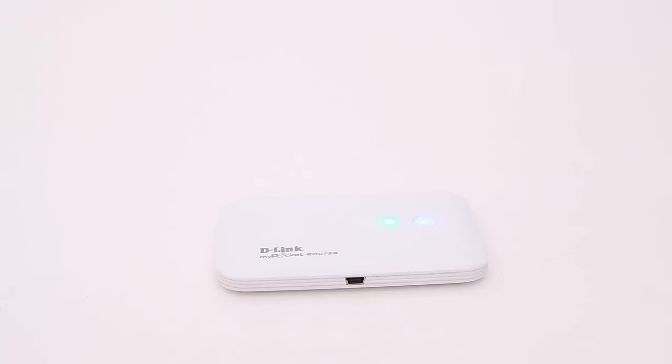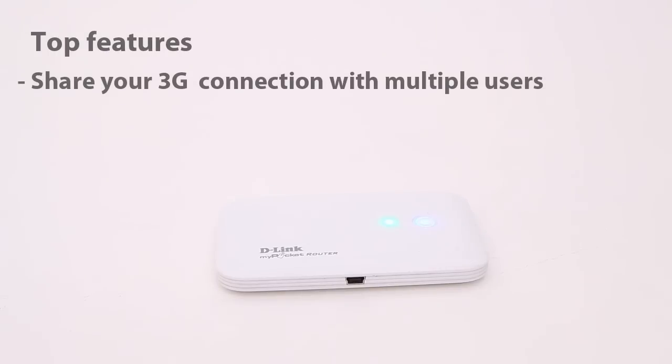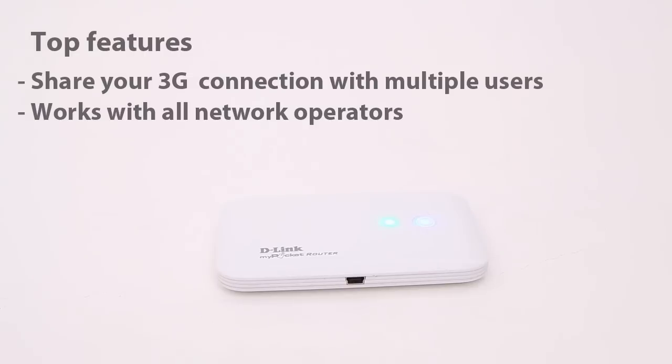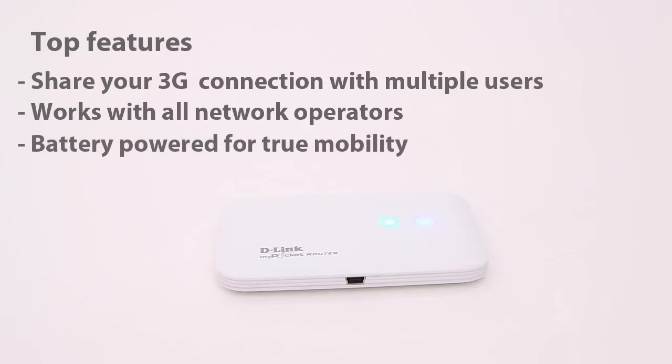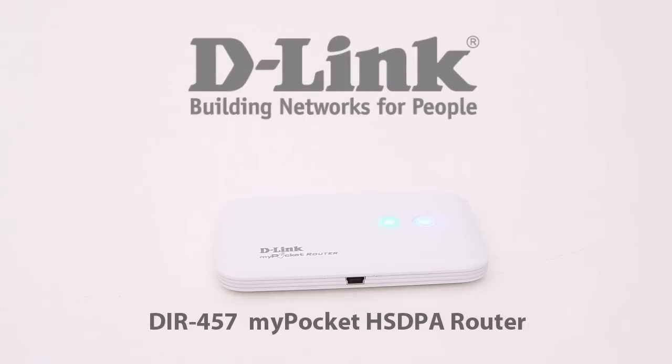To sum up the My Pocket 3G Router from D-Link: share your 3G connection with multiple users, works with all operators, and the option to use it with only the battery provides true mobility. For more information visit the D-Link website.